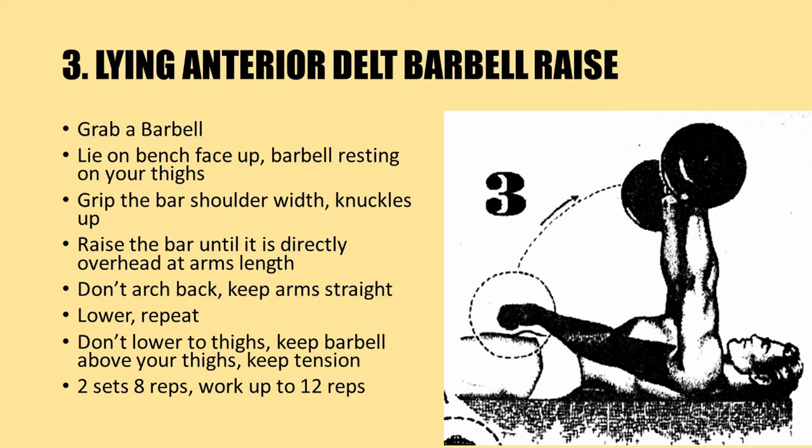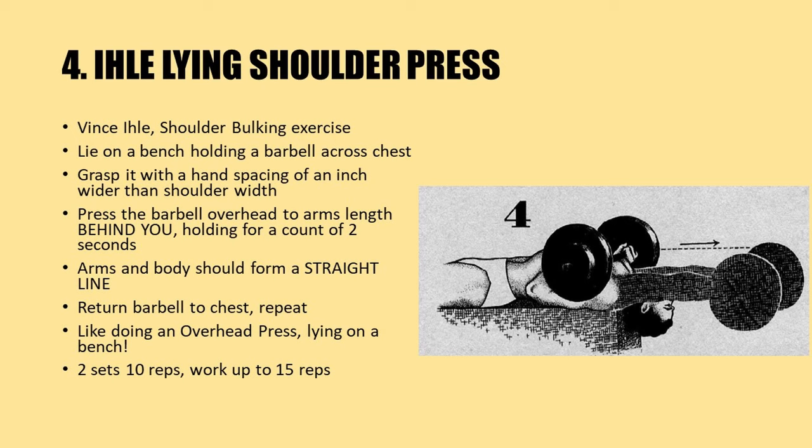Lower and repeat. As circled in the diagram, don't lower the barbell all the way down to your thighs — keep it above your thighs to maintain tension on the shoulders. Use a weight you can handle for two sets of eight repetitions, working up to 12 repetitions before increasing the weight.